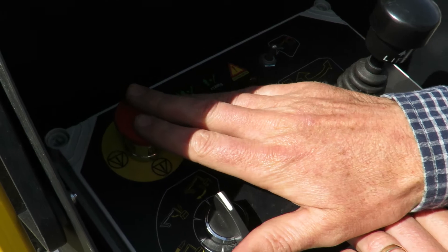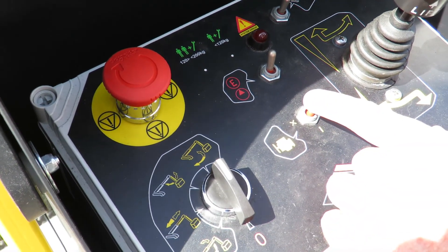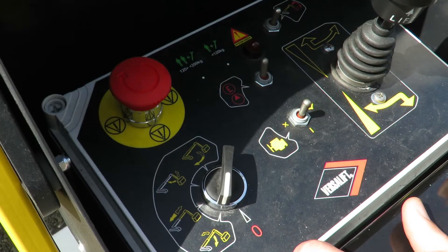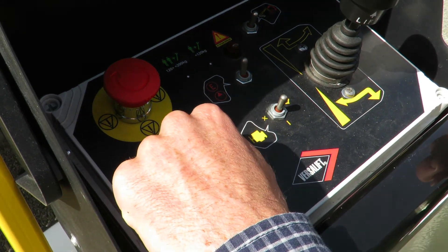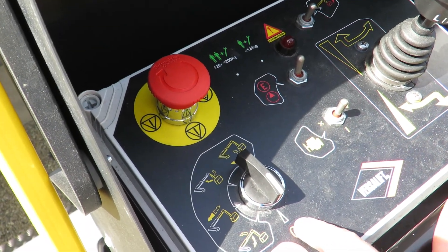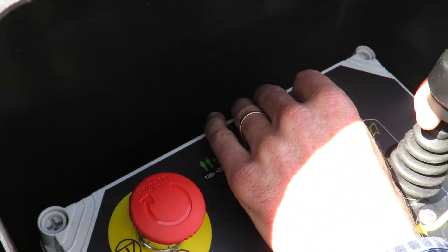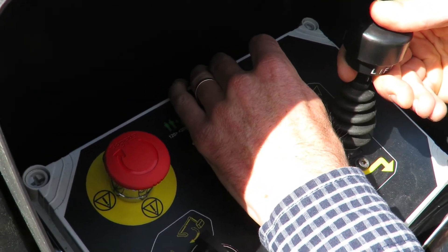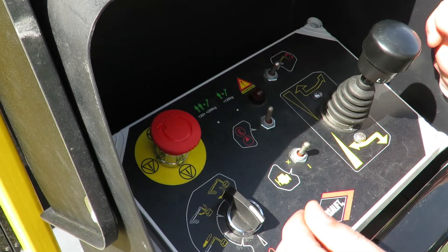We have an e-stop here that will stop all functions and the engine. We can start the engine again when everything is normal. If we need to level the bucket, we select it on zero — the bucket level position — and use forward and reverse for manually adjusting the bucket. It's self-leveling, so we only need to do so every so often.